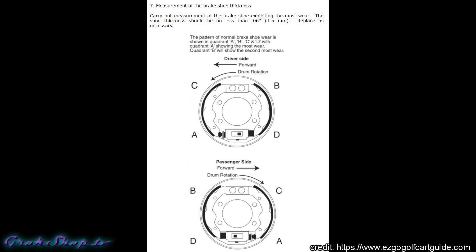This is a nice diagram I found on easygogolfcartguide.com — a pretty good explanation of the brake shoe wear pattern you'll see in golf carts. Normally you can expect edge A to wear before the other edges.